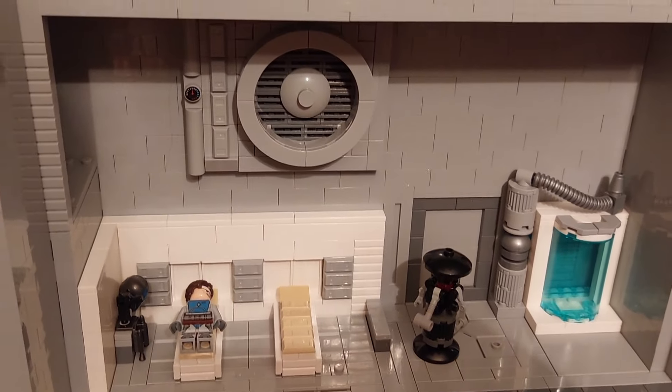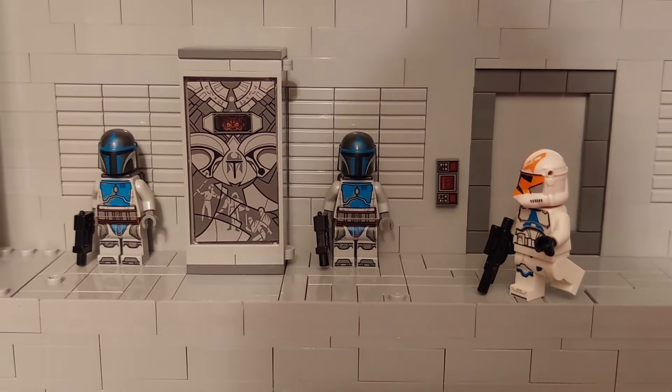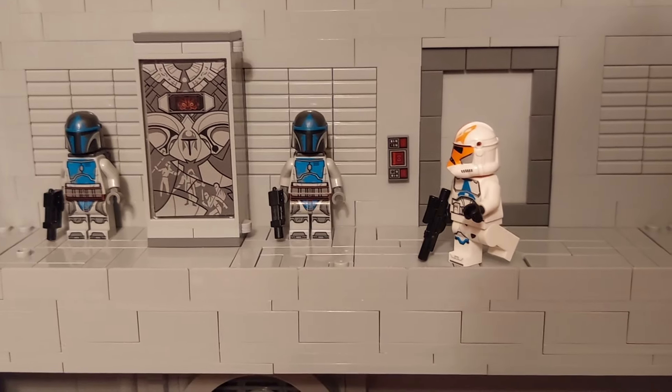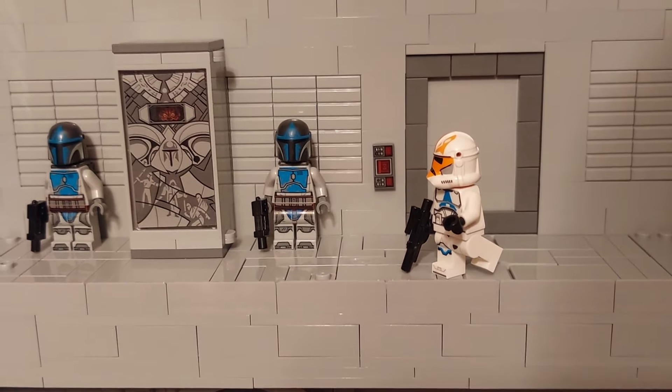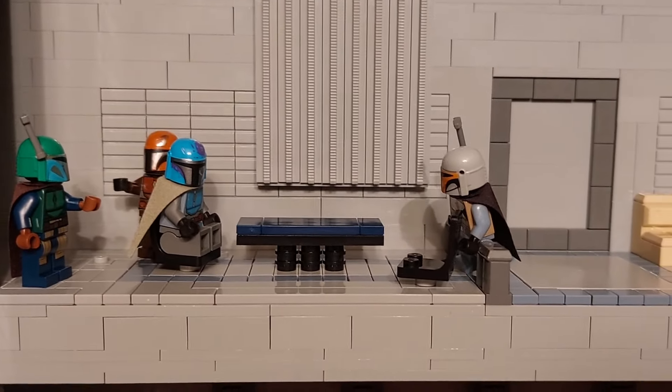Next level up we've got Darth Maul — he's been captured and encased, and the two Mandalorians are there waiting to transport him off to the landing platform, with a clone trooper just coming on to tell him it's time to go. At the very top here we've got a faction of Mandalorians just discussing what they should be doing — whether or not to join the battle.